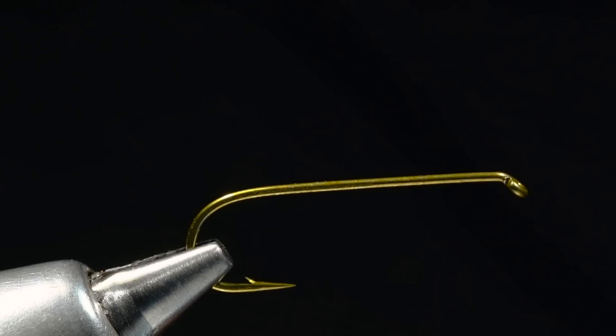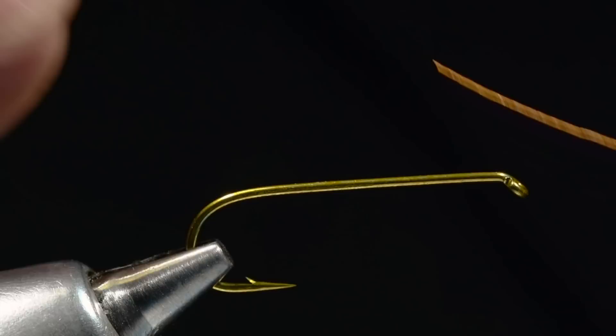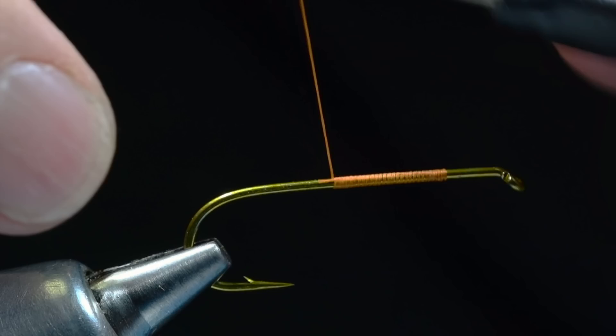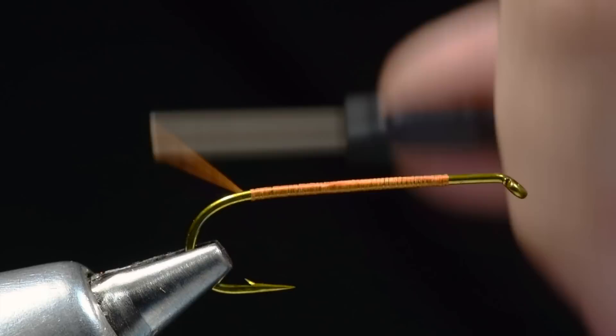One of the cool things about this fly is it's got sort of cool stacked quill wings — that is a lost art, so I'll show you how I go about doing that. What I've got in the vise here is a TMCO 5262, size four. Any streamer hook will work for this. I'm going to start the thread about a fourth of the way back from the hook eye. I'm using six-aught uni in rusty brown — the color of the thread doesn't really matter. I'm going to make a thread base all the way back to the bend.